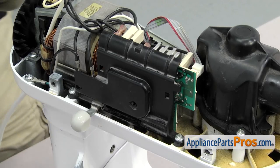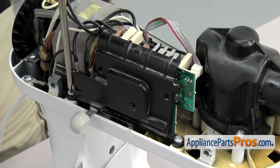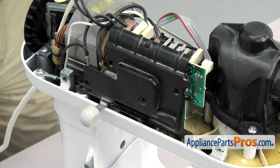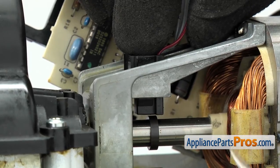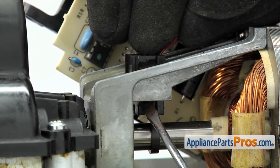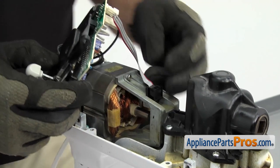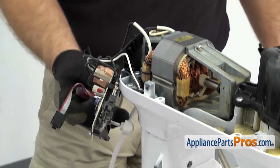Once you have all four screws out you can lift the cover off and set it aside. With the cover off, use the Phillips screwdriver to take out the two screws that hold the speed control board in place. Once you have both screws out we're going to lift the board up and out of the way. We have to use a small flat head screwdriver to release the tabs that hold the little sensor in — just press on each side to get them to release. Once you have both tabs released you can pull the sensor out of the motor and swing the speed control out of the way.